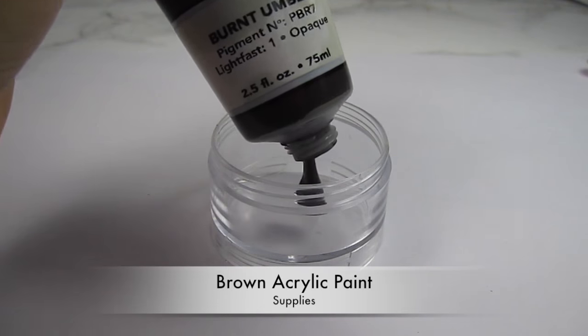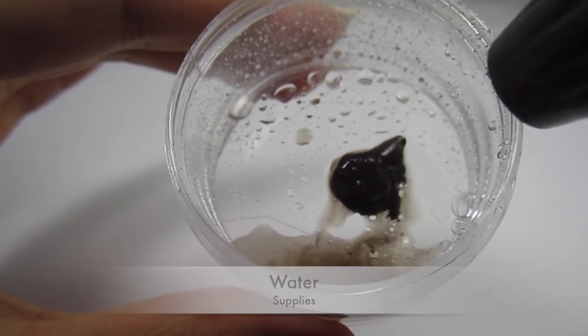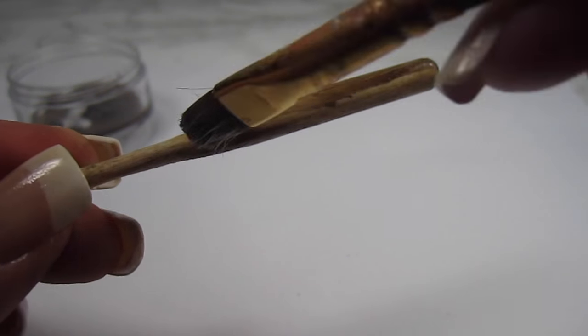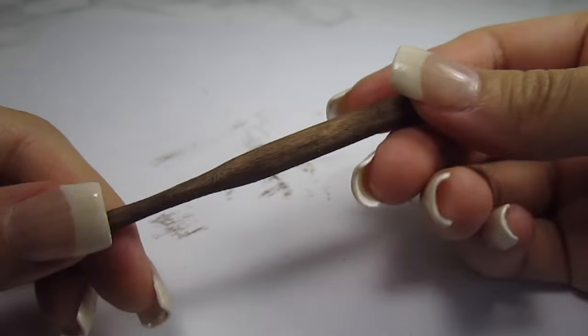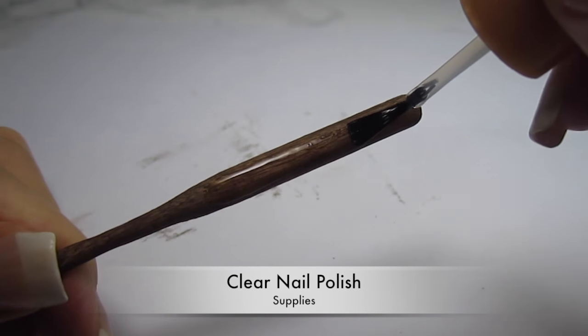Using brown acrylic paint and some water, I create a sort of stain to paint onto the bat. Then I seal the bat with some clear nail polish.